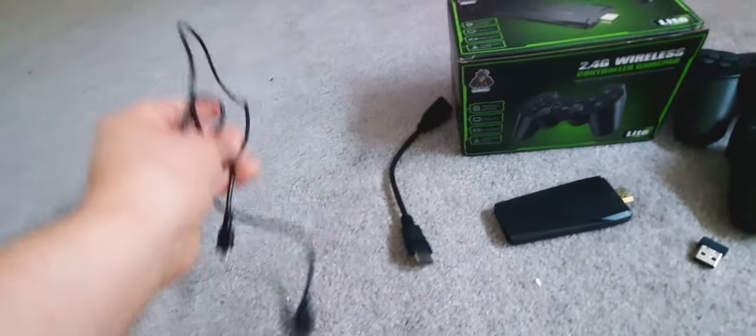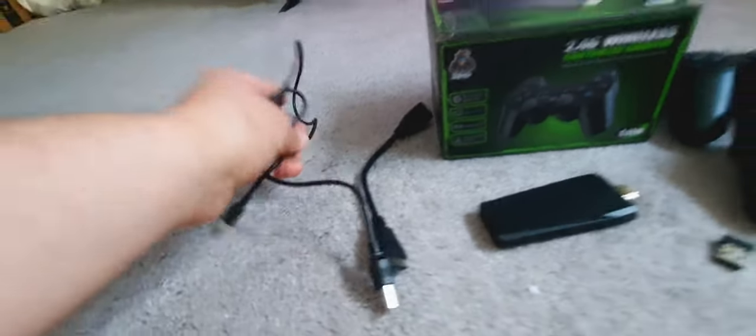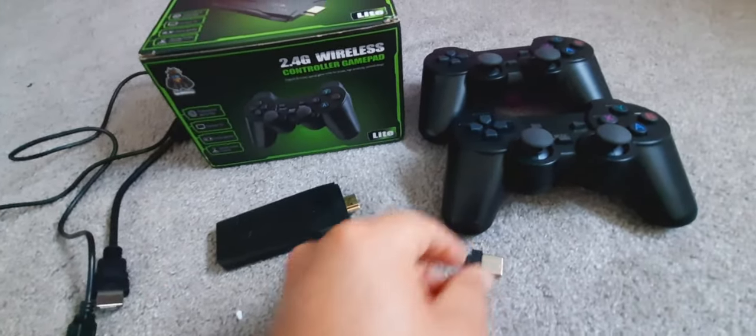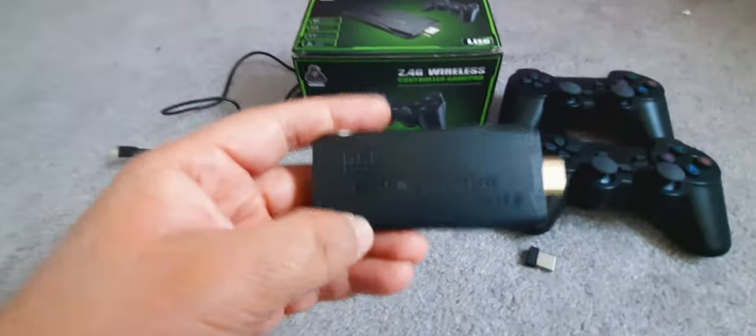The console also comes with one HDMI extender, and it also comes with a power cord that connects to the Game Stick Lite and to the back of your television. This also connects to the Game Stick Lite and helps connect to your Bluetooth controllers.